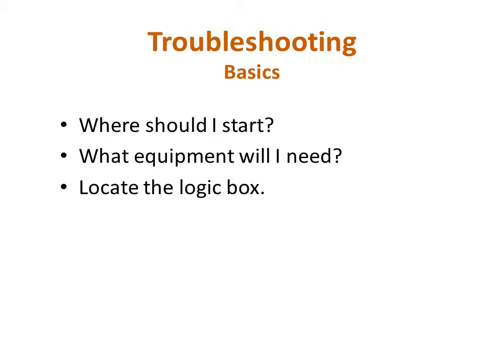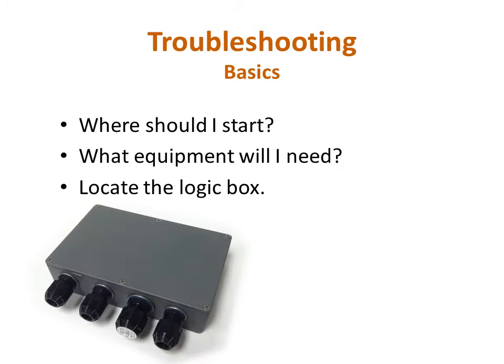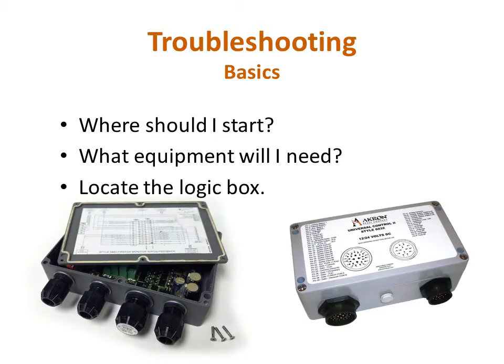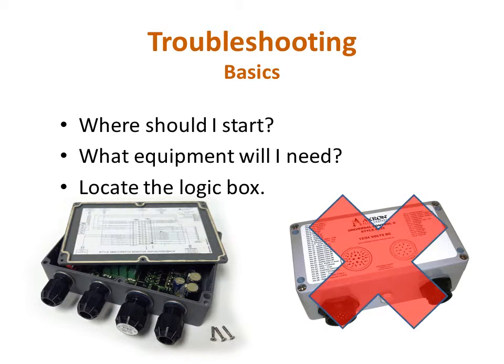The logic box is a gray box, approximately 6 by 9 inches in size, and will be located within 8 feet of the monitor. There is a wiring diagram on the underside of the lid. The U2 logic box, which is not covered by this presentation and should not be opened, has an identification sticker on top of the lid and has two plugs on the side of the box.